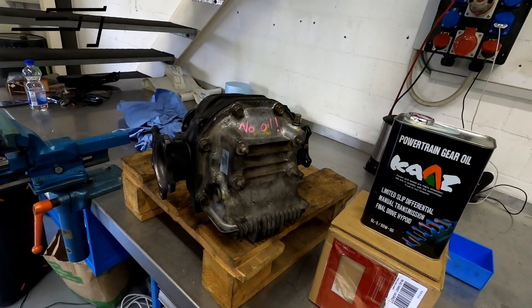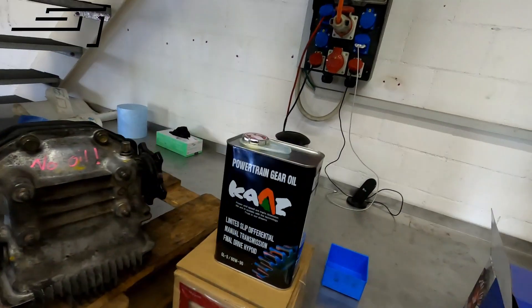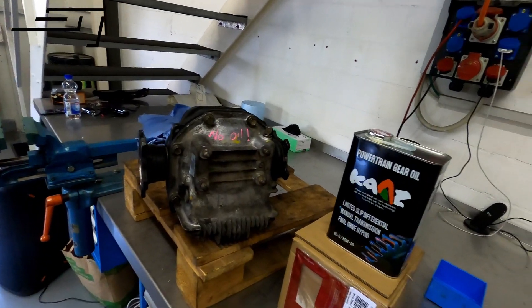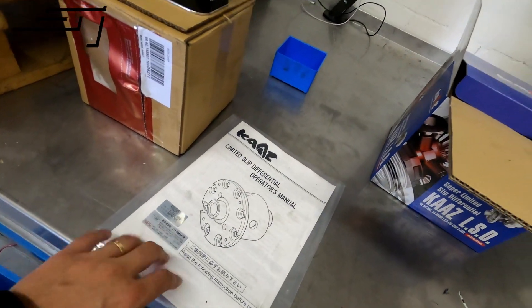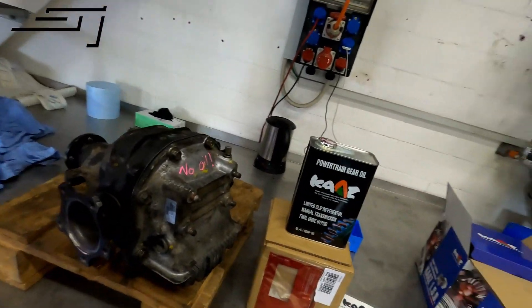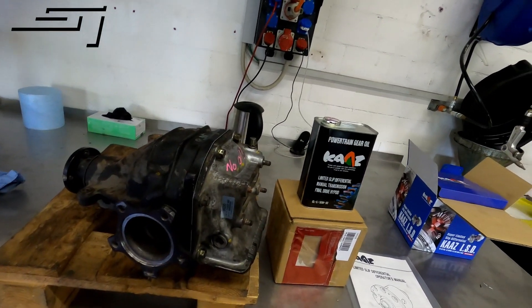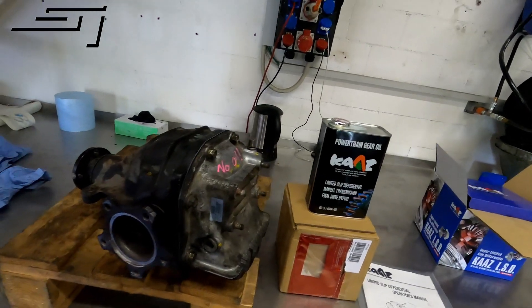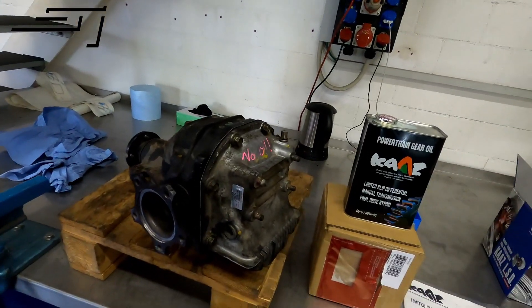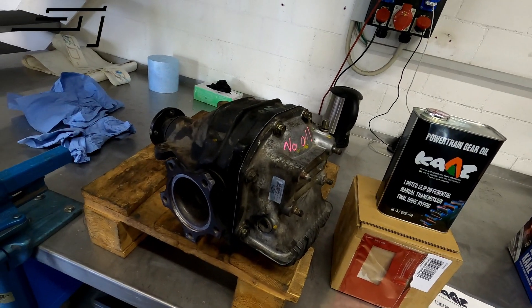So we got the diff ready — all sealed up, stop shafts in there. All the client needs to do is mount it and drop the oil in. Here's the old one, the manual, and some stickers — ready to pick up. I put some oil in there already just as a precaution — some on the bearings, some on the LSD — and turned it around a bit so it all spreads over the bearings a little. Put the sticker on so the client knows what's in there, and also for future reference if we have to overhaul it. Marked 'no oil' on it just as a reminder so he really fills it up himself.